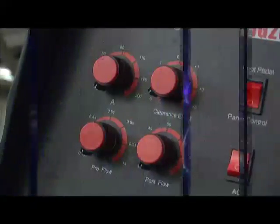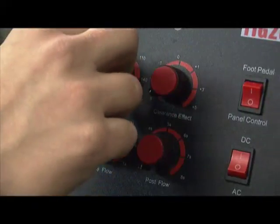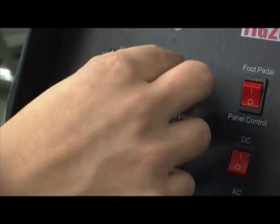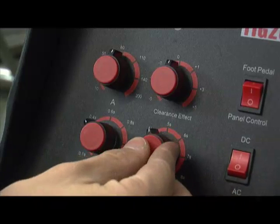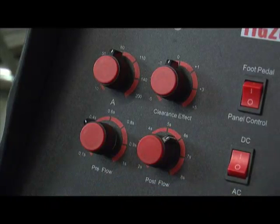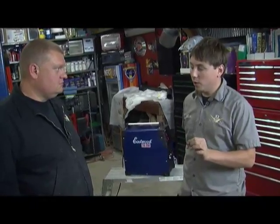On the front of the Eastwood welder there are amperage dials, gas flow, pre-flow, and post-flow controls. Pre-flow kicks on for a split second before you start TIG welding so there's a zone of gas to prevent foreign matter from contaminating the metal. Post-flow keeps that area clean while it's cooling so no contaminants can get in and affect the top of the weld.